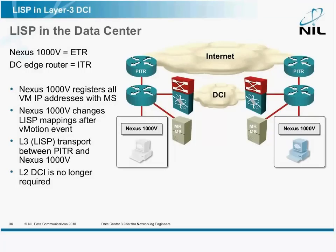Ideally, you would use LISP in the Data Center, implemented on the edge routers and on the Nexus 1000 switches. The beauty of this approach is that the Nexus 1000 knows who the attached VMs are and what their IP addresses are. As a VM is moved from the left-hand side to the right-hand side, the two Nexus switches could update the map servers.